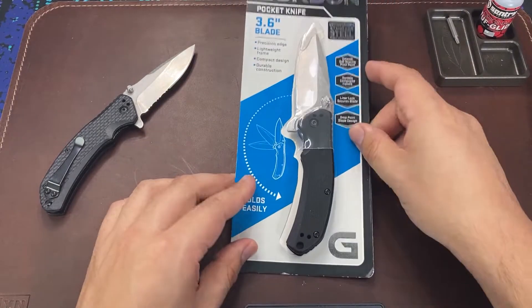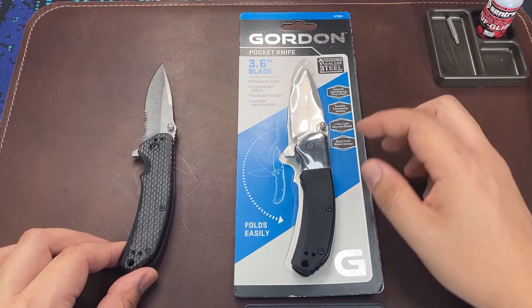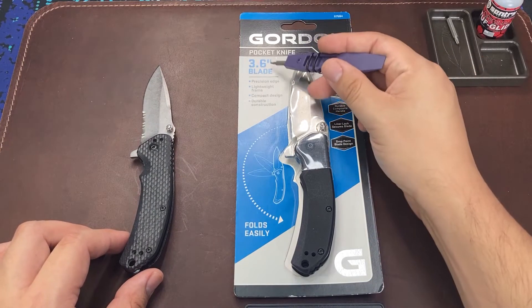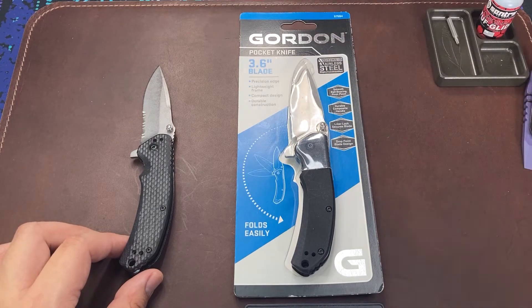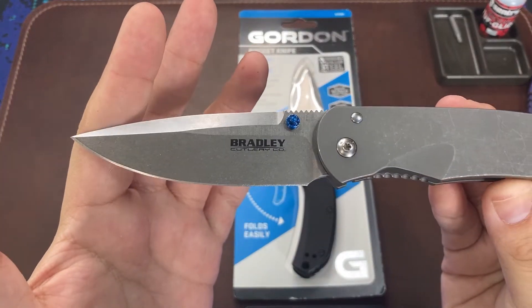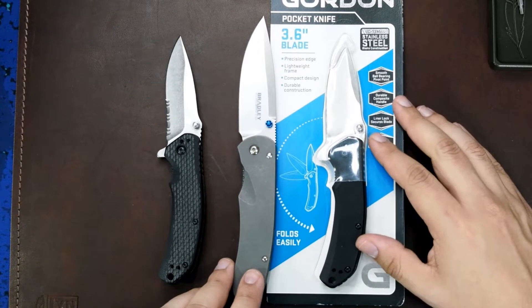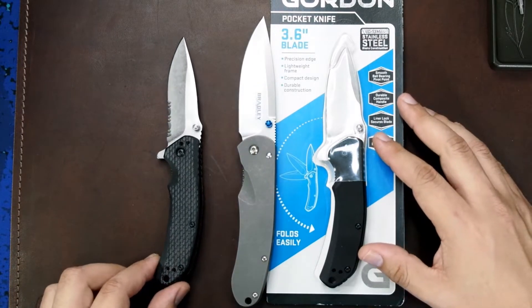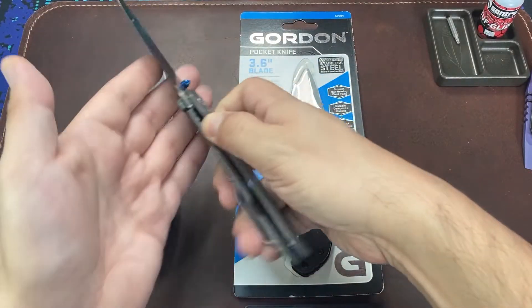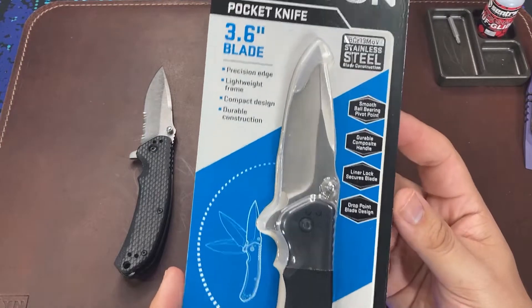Before even opening the package, I want to clear up a falsehood on the packaging. I seem to recall the original knife having the same mistake — the blade length is advertised as 3.6 inches, which is absolutely false. Pulling out a knife with a 3.6-inch blade — this is the Bradley Alias — holding them side by side, you can see the difference. The Gordon knife has a blade with a cutting edge of just over 3 inches.